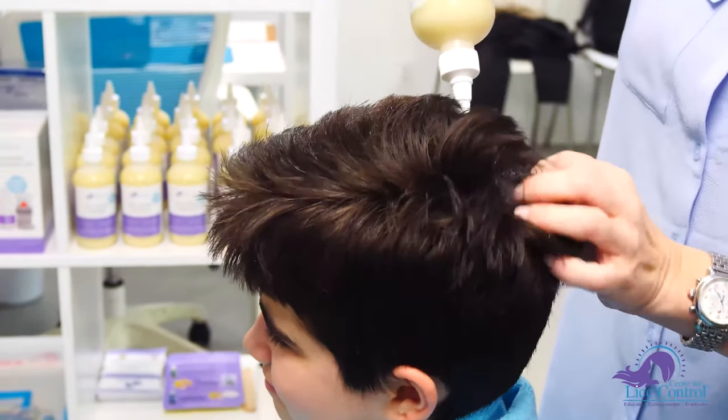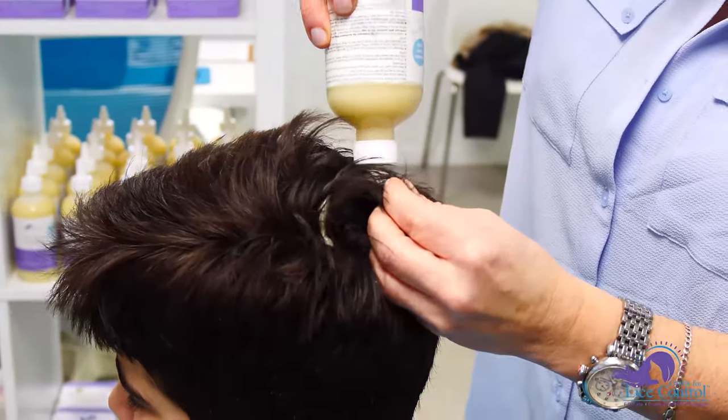Short hair is a little different than long hair, so we're going to show you how to get this person treated and taken care of really quickly. Begin by applying the lice attack solution to dry hair, starting with a circle the size of a quarter at the center of the crown.